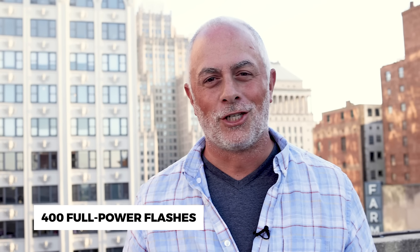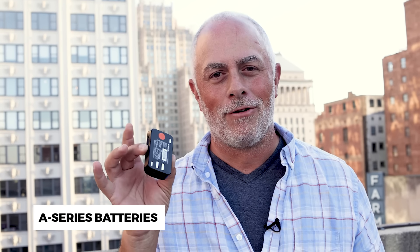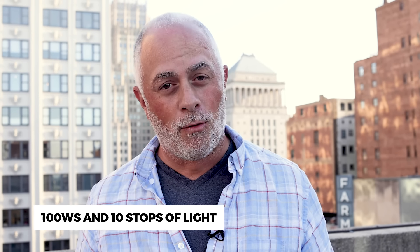I'm super excited. I got the brand new Profoto A2. So what's cool about it? First of all, 400 full power flashes — that's super cool — but the coolest part of all: it takes the A-series batteries. So if you've got a Profoto A10, A1X, whatever it is, it's going to use that same battery. It puts out 100 watts a second of power.